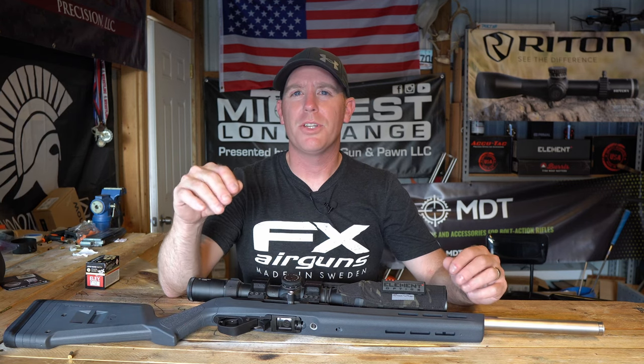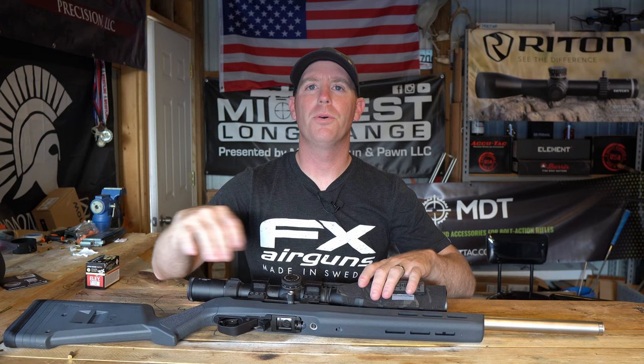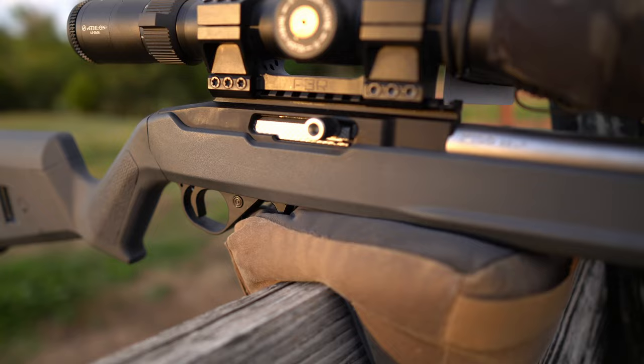Welcome back to the Pursuit of Accuracy. I'm Josh and today we have something a little bit different for you. It's a 10-22 pattern rifle. This is the Kidd Super Grade — a fully built, highly accurate 10-22.